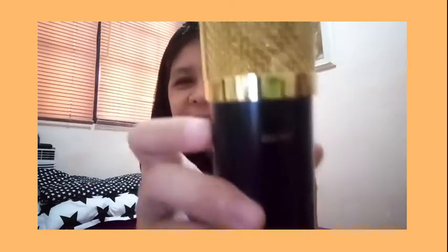Oh my gosh, there is no mic! Oh, there is! Panic! And here is the microphone! So I just got the gold one! I'm crazy!